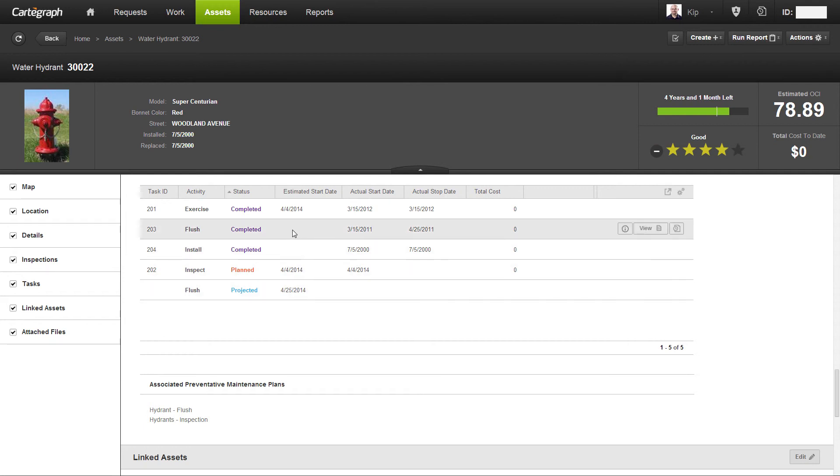You'll notice that above, we have a completed flush task that was done almost three years ago, completed as of April 25th three years ago. That concludes the overview of what preventative maintenance is. Its main objective is to allow local governments to help facilitate the longevity of their assets by automatically creating tasks for them.